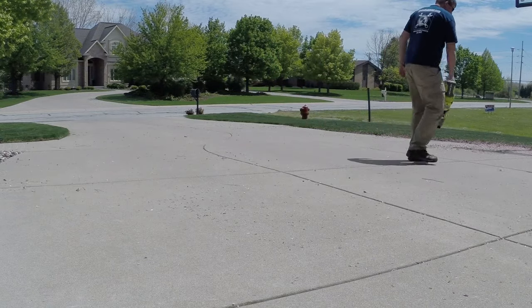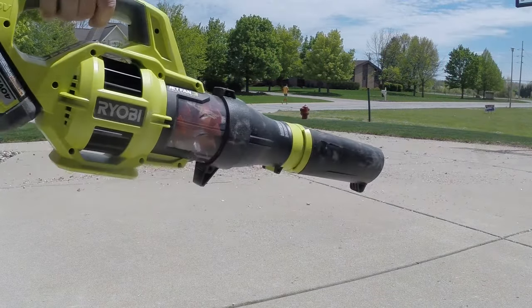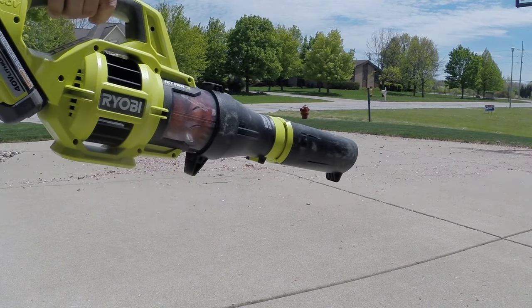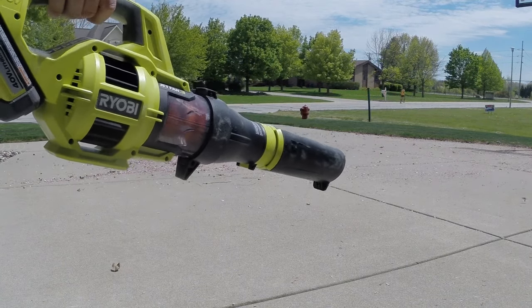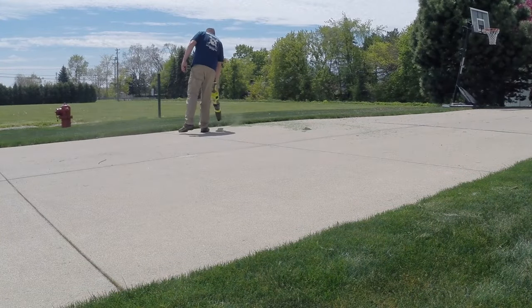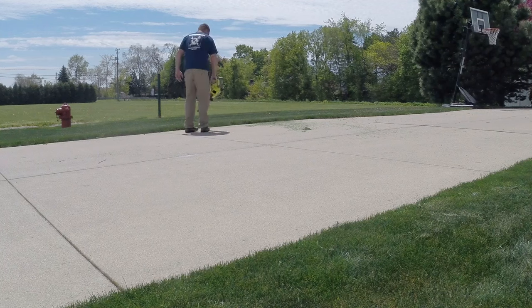When you use the variable speed trigger to start the unit up slowly, there's a small growl, which isn't a big deal — it quickly goes away once you get it into some sort of speed. And if you use the turbo button to start it, it is an instant start-up, almost at full throttle immediately.